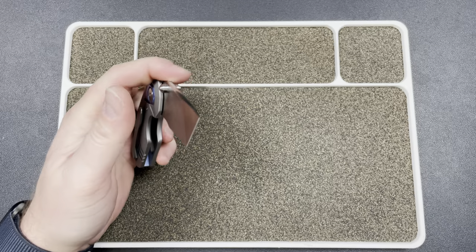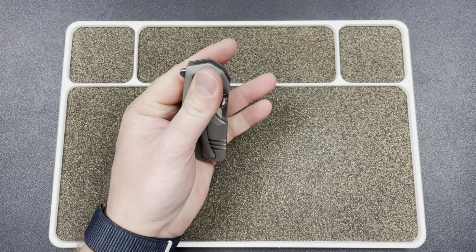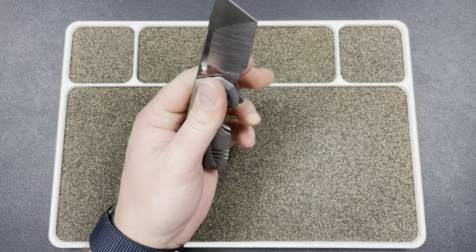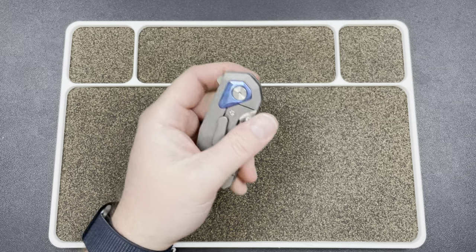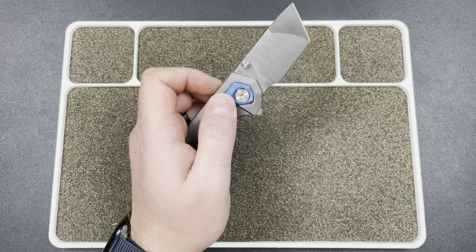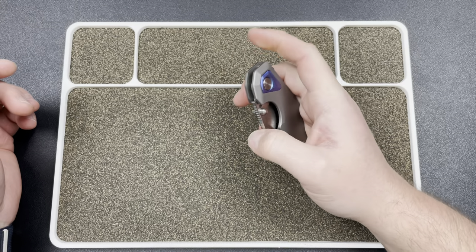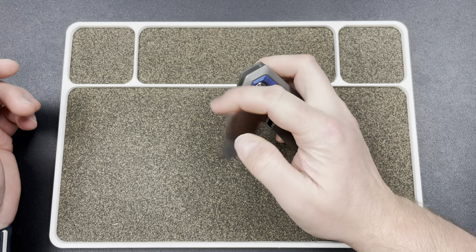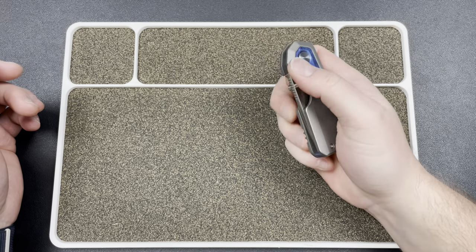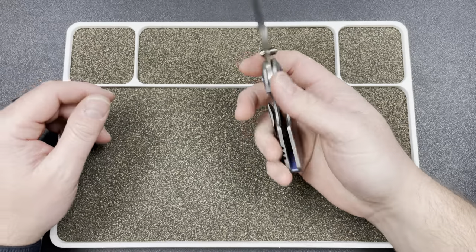Thumb studs work well. Detent is tuned perfectly. Lefty even with the reverse weight — get up on the pivot, it's kind of natural there. The pivot collar kind of covers the lock bar, so you protect yourself and you can fire. You can obviously thumb flick it left-handed, and then you have the flipper tab right-handed. That flipper tab is just money — it's perfect. Detent is money, nailed across the board. Thumb flick, reverse flick — everything works each way.